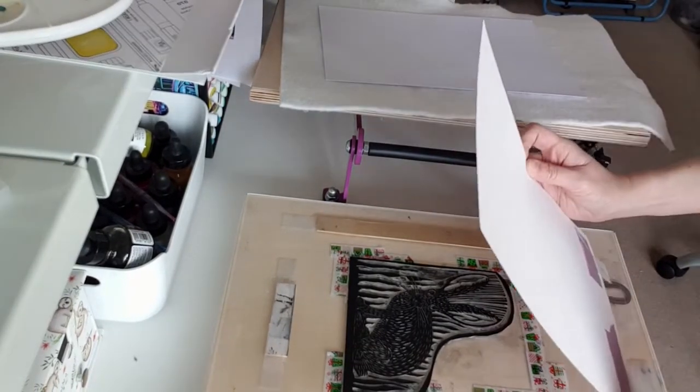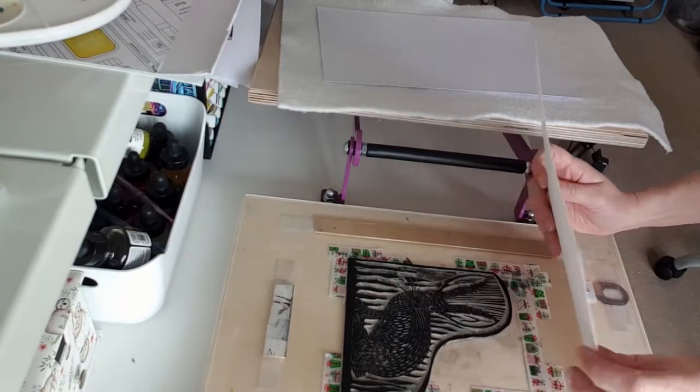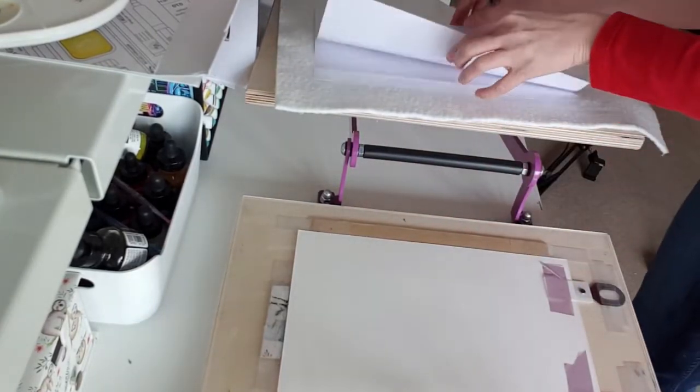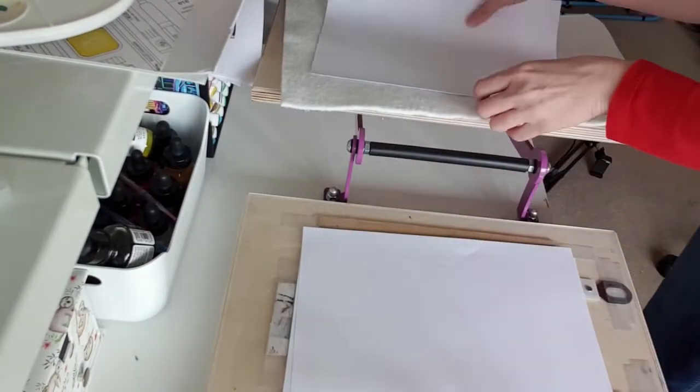I forgot to mention that the A3 Press costs 275 pounds, so it is quite an investment. This press is sturdy and very well constructed. Purple is one of my favorite colors, so I was lucky to snap this beauty up and also managed to use a 10% discount. Who doesn't love a bargain?